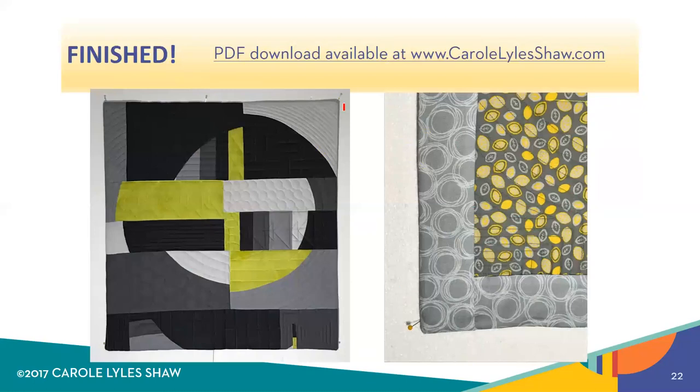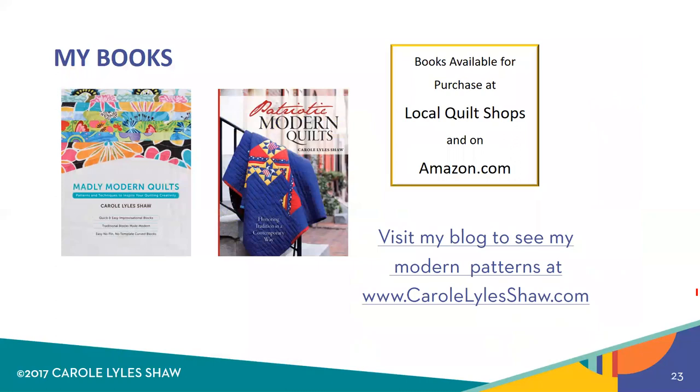And here it is finished — nothing showing from the front and nothing showing from the back. Totally parallel. My hand stitching on the inside is with a binding needle which I like to use by Fonz and Porter — not a sponsor — and I like them because they're nice and strong but not too long. I also match my thread to the facing strip. A PDF download of this handout is available on my website carolwileshaw.com. And these are my two books, Madly Modern Quilts and Patriotic Modern Quilts — you can get them at local quilt shops or on Amazon. Please visit my blog because I will be uploading a lot more modern patterns in the very near future. Thank you so much and enjoy making your faced binding.